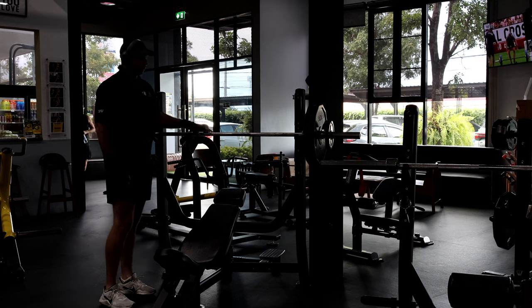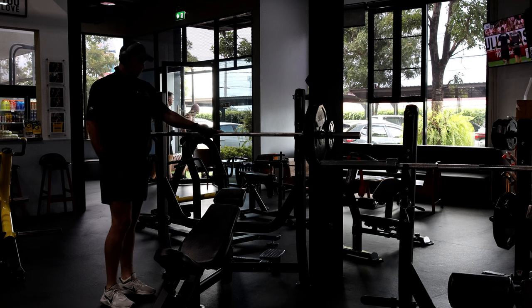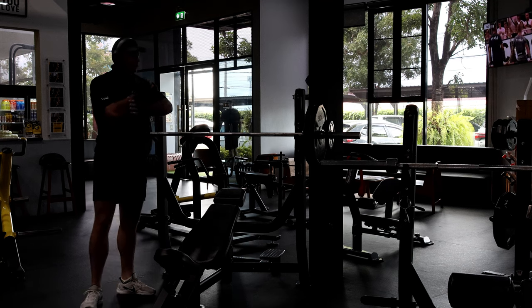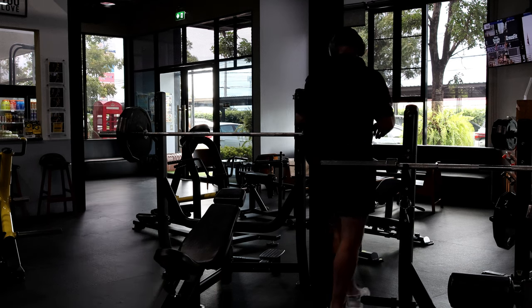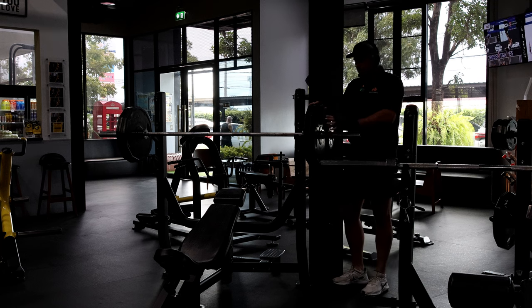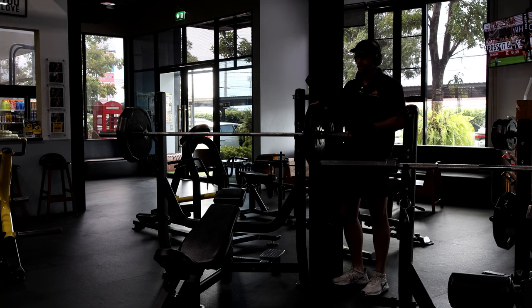I'm just doing incline barbell at 100 kilograms. I've got a week left and I've got an extra 2.5 kilograms here — might be a little bit difficult to do. This is my second or third set, I forget now.